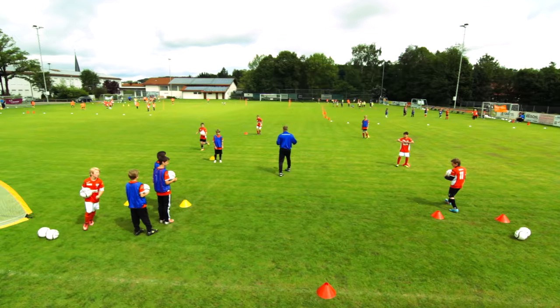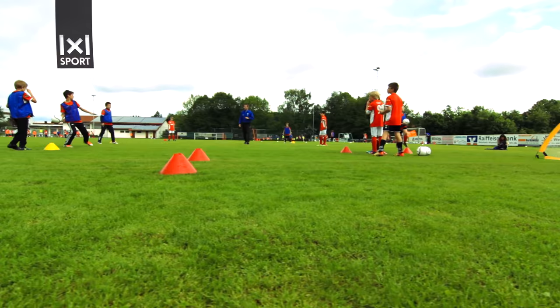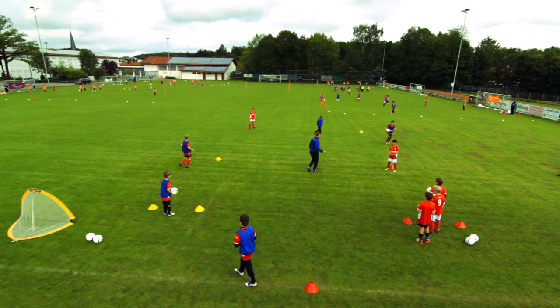You guys do the same — throw it to him, then throw it diagonally. And now the blue group: throw the ball, throw it back, then over there and on to the next position. Turn around, start to turn around. Each of you at least once.